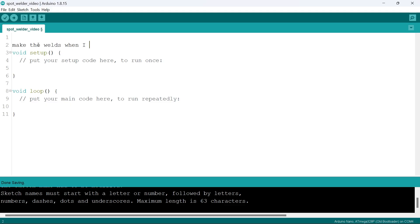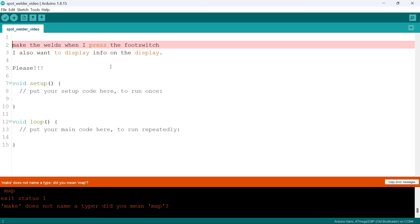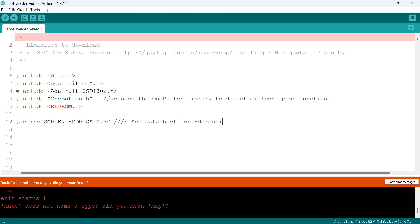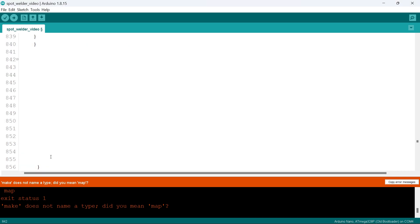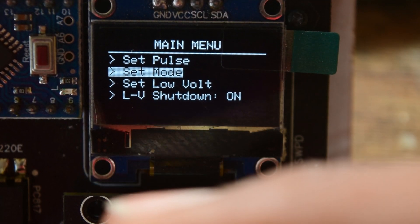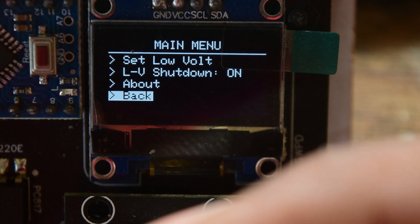Now comes the most difficult task of all: coding. It took me more than 15 days to write and debug the code, but for the video I will make it look like I'm an expert and it only took a few minutes. You can also access this code so you don't need to go through the pain I went through. I added a lot of additional features like multi-pulse welding, battery low voltage protection, and an option to add an external switching relay, which you can learn about by watching the previous video on this topic.